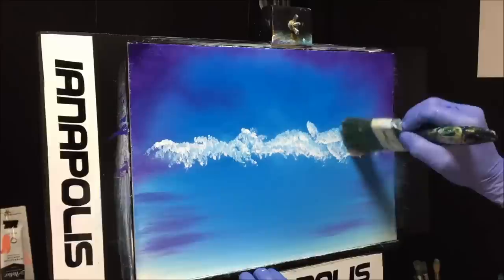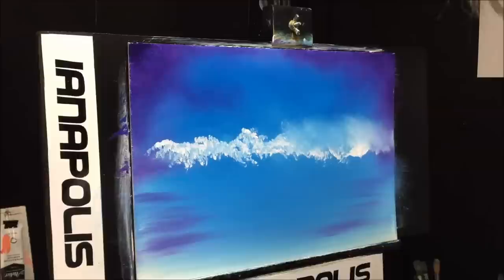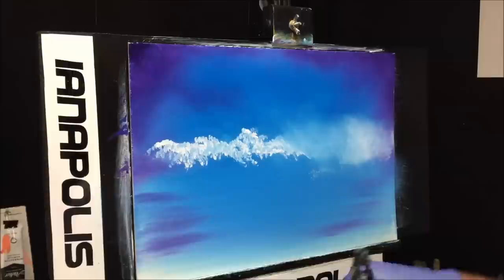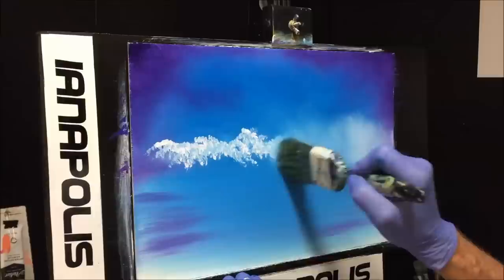Clean your blending brush, wipe it, keep cleaning it. Now we'll blend this into some beautiful softness up into the sky. If you have trouble blending, wiping all the time is critical — you need to keep wiping your blending brush so it's picking up paint, not depositing dirty paint.